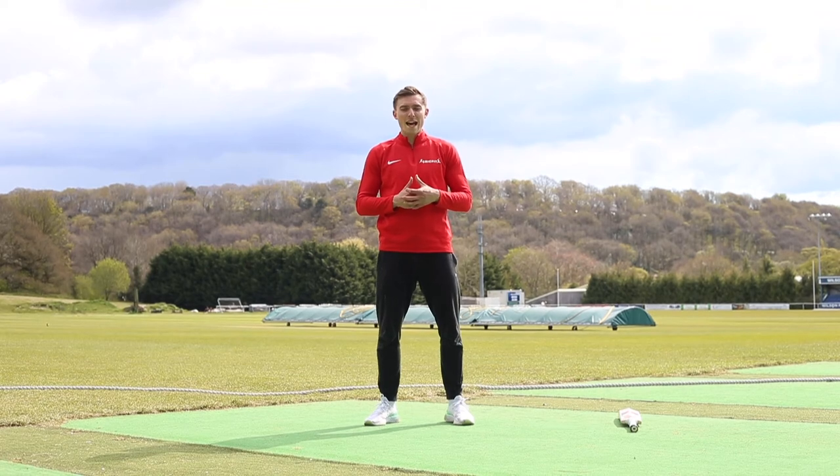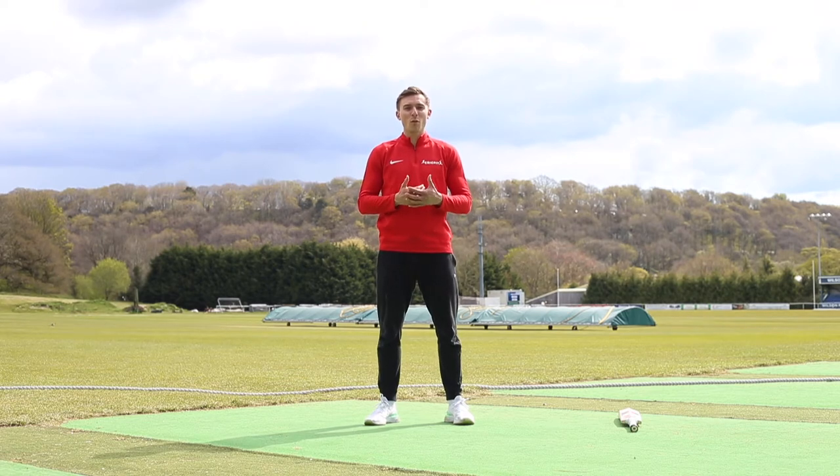Hello and welcome to this video by Crickfit. My name is Sam and today I'm going to take you through four warm-up exercises for batters to complete.